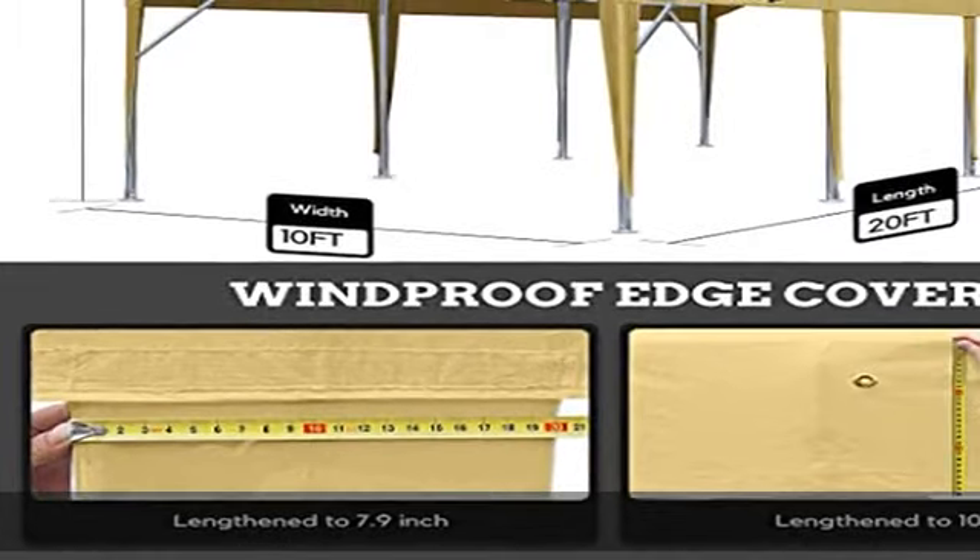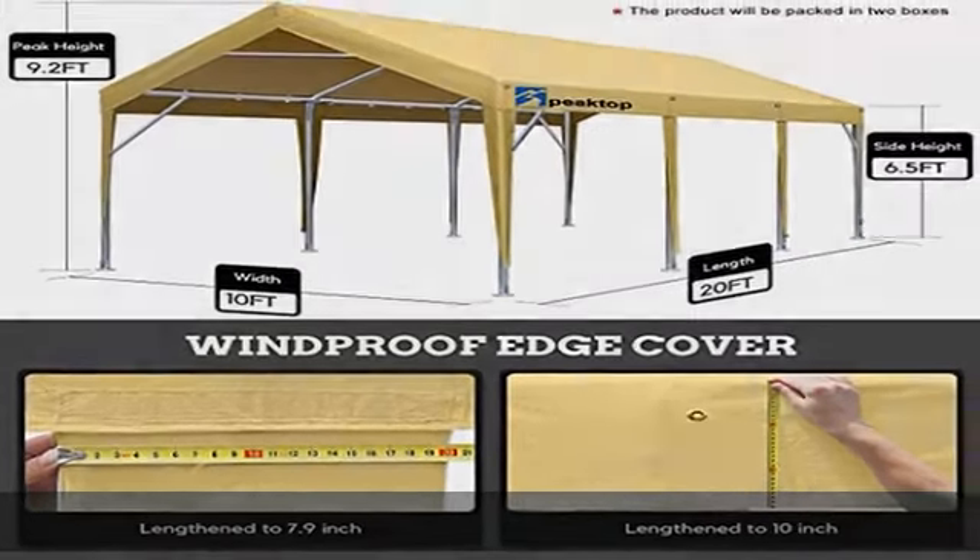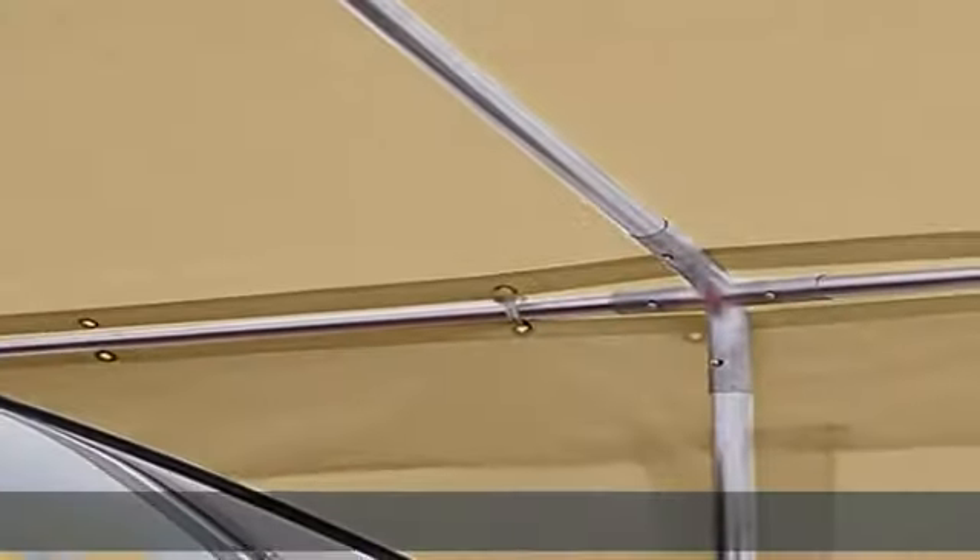Protection against harmful UV, rain, snow, dirt, and scratches. Windproof edge cover: the edge of the top cover is lengthened to 10 inches.